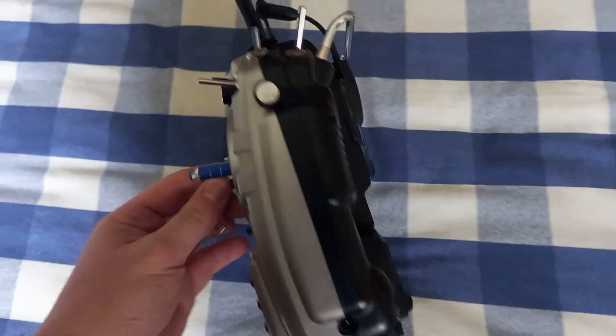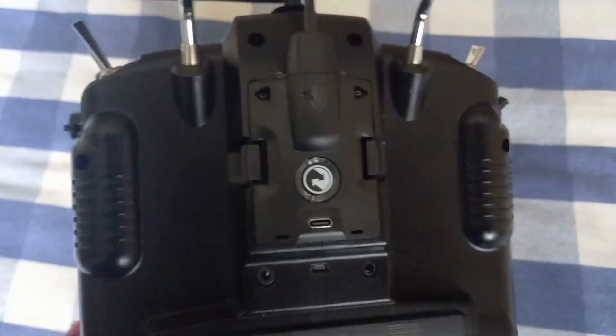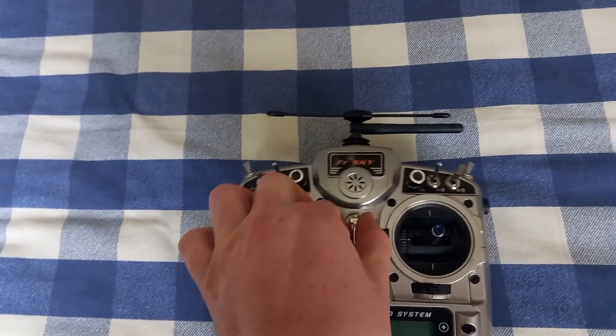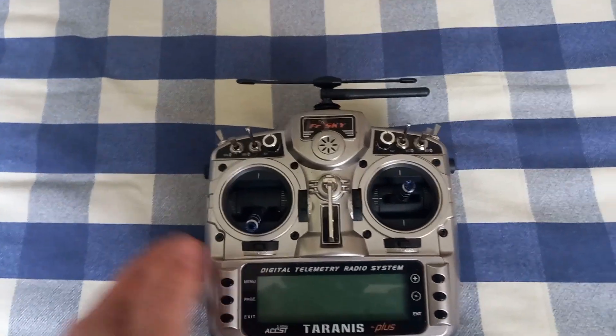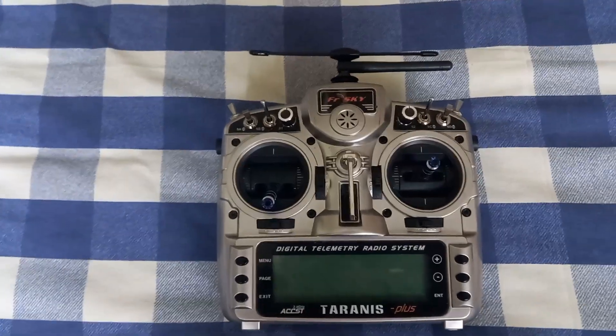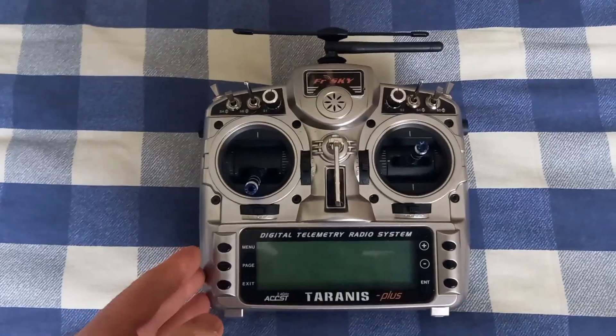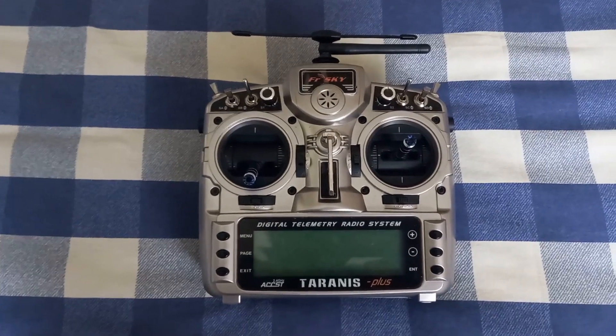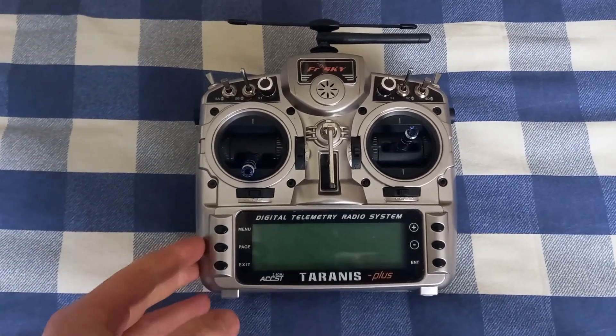I recently installed the TBS Crossfire module, and as soon as I switched it on it made a buzzing noise from the speaker of the radio. I didn't want to make any modification to the board of the radio.